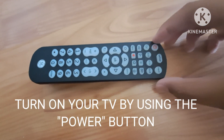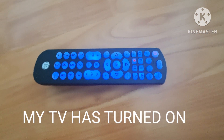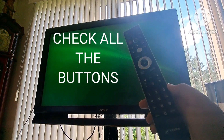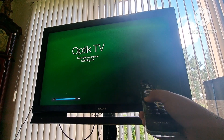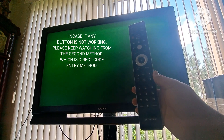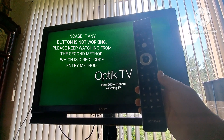Next, try turning on your TV using the power button. My TV is turned on. Now try all the buttons to see if they are working perfectly fine. I'm gonna try the volume keys. As you can see, the volume keys are working. In case any button is not working, please keep watching for the second method, which is the direct code entry method.